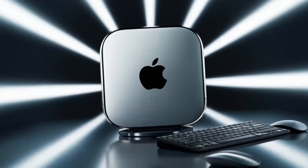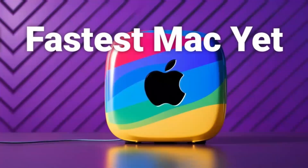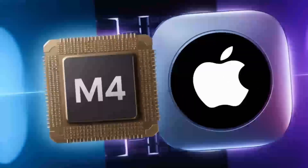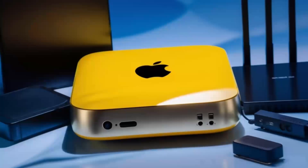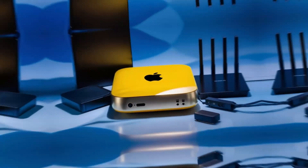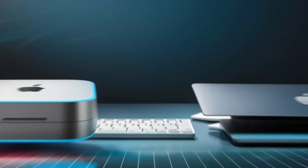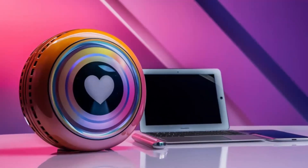Let's continue exploring how the Satechi Mac Mini M4 Hub can transform your workflow. One of the first things I noticed during extended testing was how effortlessly it handled multiple high-demand tasks at once. Imagine connecting your Mac Mini to a 4K display while transferring large files from an external SSD at the same time. The Thunderbolt 4 ports make this possible by providing rapid data transfer speeds that keep your work flowing without interruption. In real-world scenarios, I set up a workstation with dual monitors, a high-speed external drive, and several USB peripherals. Even with all these devices running simultaneously, there was no lag or unexpected disconnections — a game-changer for creative professionals working with large media files, whether editing videos, designing graphics, or compiling detailed data sets.